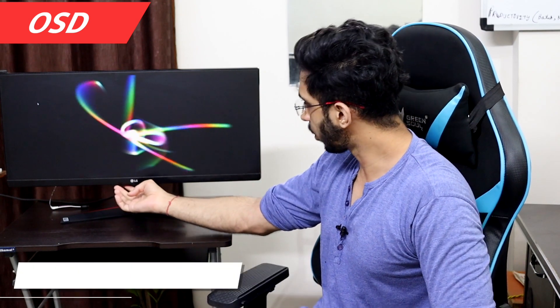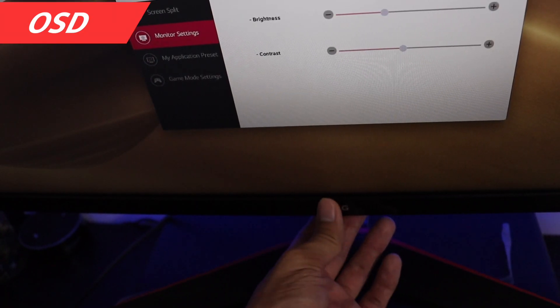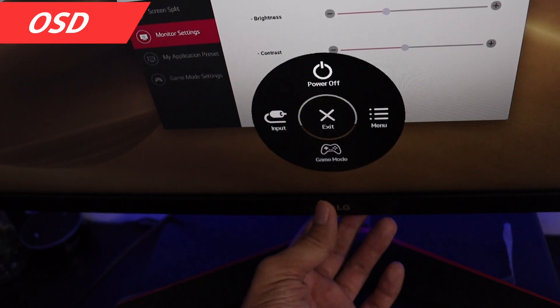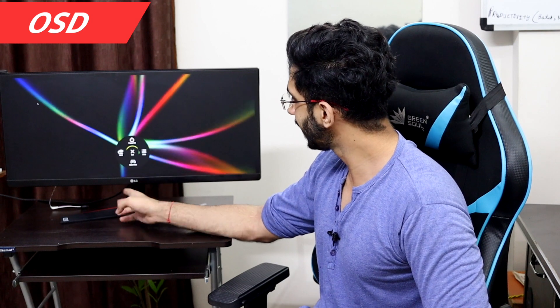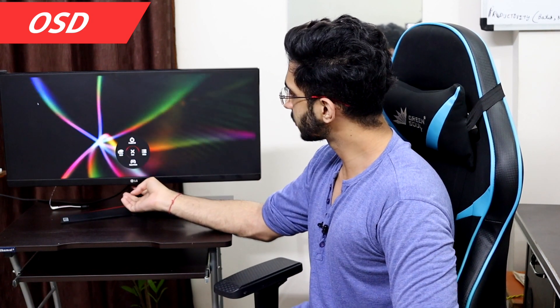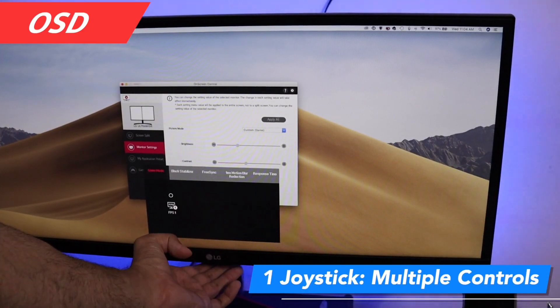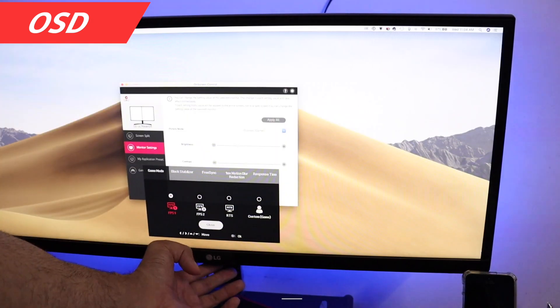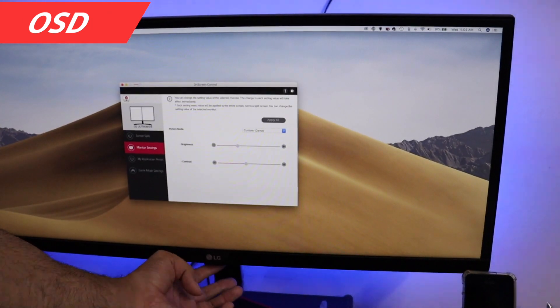The OSD is a good option here. There's a joystick — you can turn the monitor off, select the input, go to the menu, and change settings. There are no physical buttons at all; everything is controlled through the joystick interface. You can configure game mode, FreeSync, response time, and all other settings through the joystick.